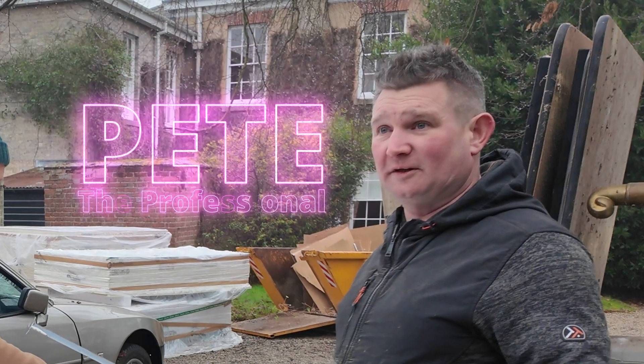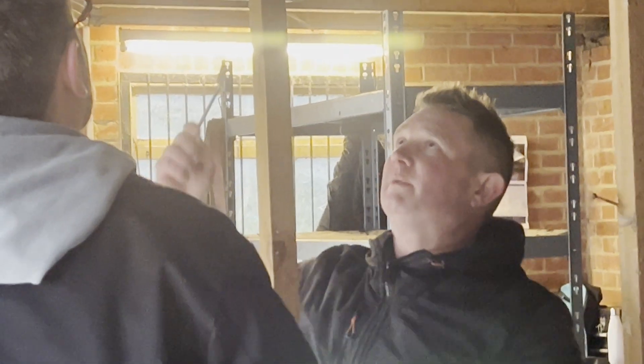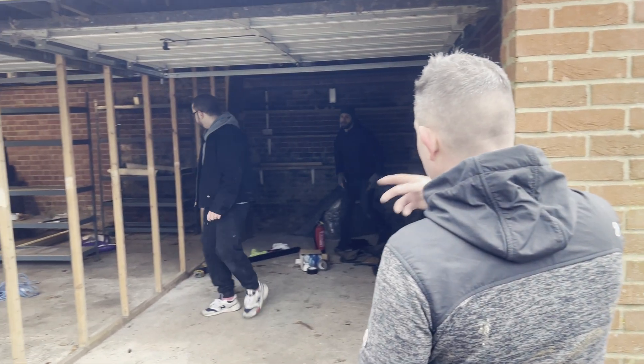I had Pete the professional. What he doesn't know about building, carpentry, decorating, and building houses isn't worth knowing. He deals with problems much bigger than this, so he was here to keep us honest.